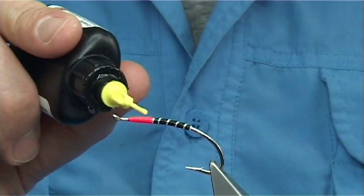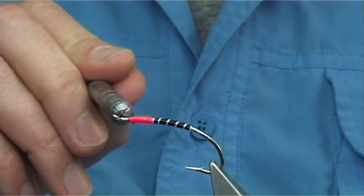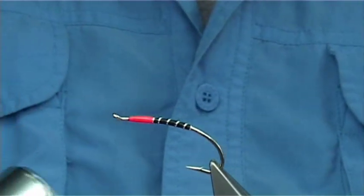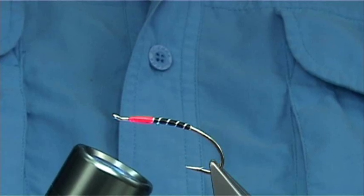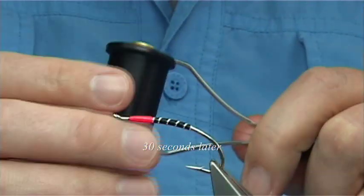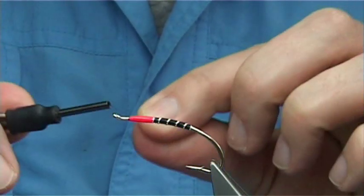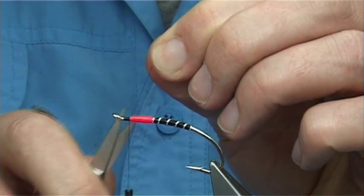Now I'm going to do it again just to build it up. You only need a wee drop, you don't need a lot. Come back in with your needle - a lot of people use a cocktail stick. Then again come in with your torch, and that should do it. Now I've got the uni thread in black 8-0. Tie that on, and again just make sure you wax it before you start. Come in, catch it, and take away your excess.